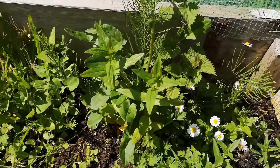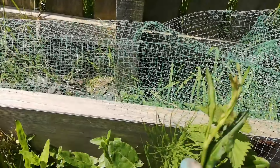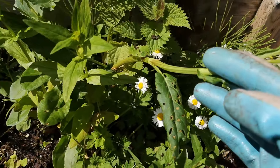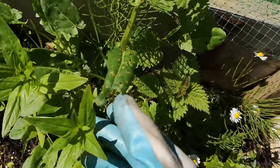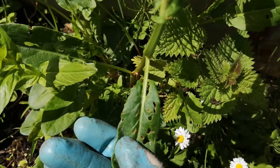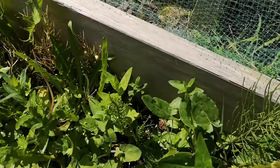In the other corner we've got some more sorrel. I spotted another one here. It can be mixed with another plant, but make sure you see the downward-pointing two bits of the leaf like that — and that will be sorrel.